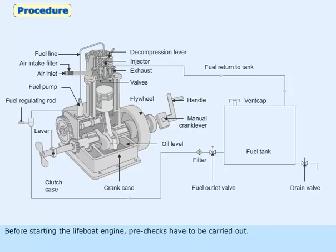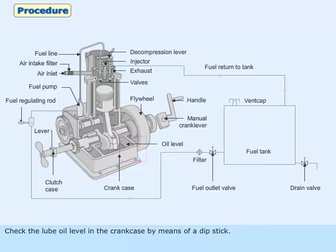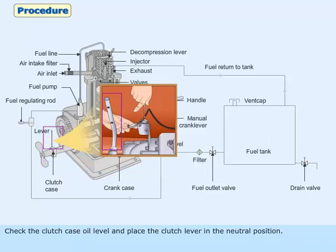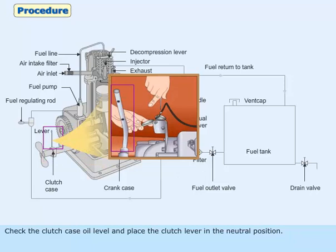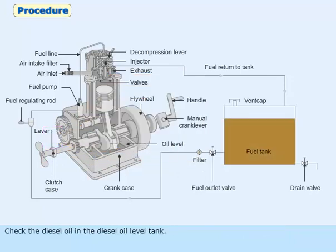Before starting the lifeboat engine, pre-checks have to be carried out. Check the lube oil level in the crankcase by means of a dipstick. Check the clutch case oil level and place the clutch lever in the neutral position. Check the diesel oil in the diesel oil level tank.